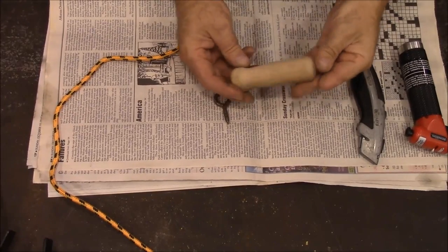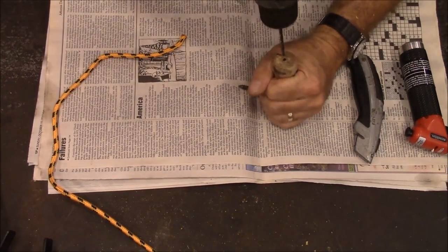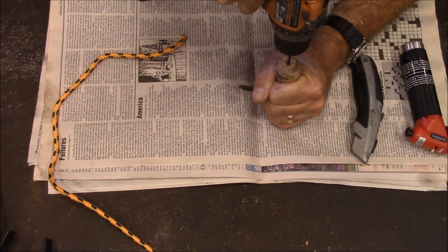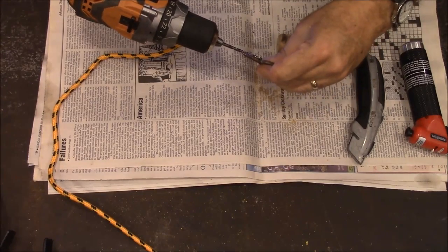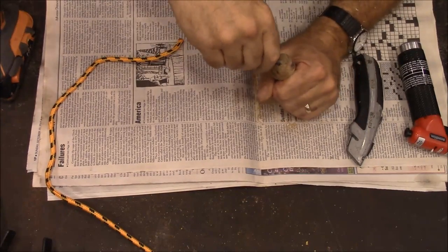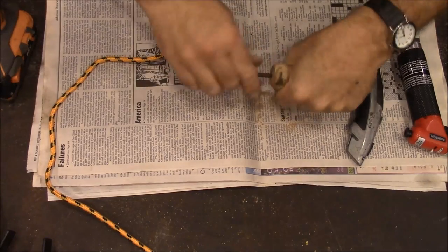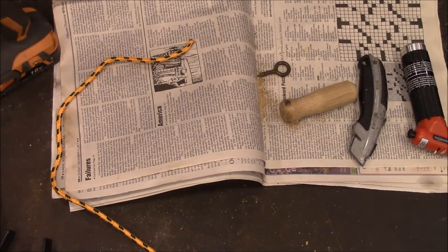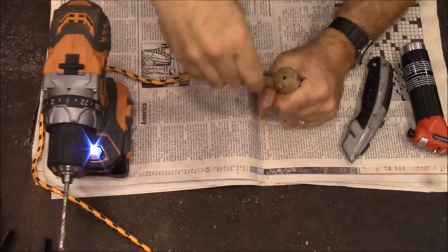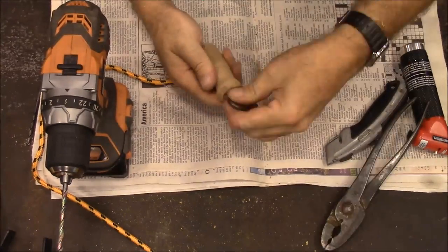I've got this little handle that I've had laying around - I made it on the lathe a long time ago. I'm going to put this hook into the end of it. Just drill a pilot hole so I don't split it out. That's going to be too tight - it's going to wind up breaking. All right, that'll work real well.